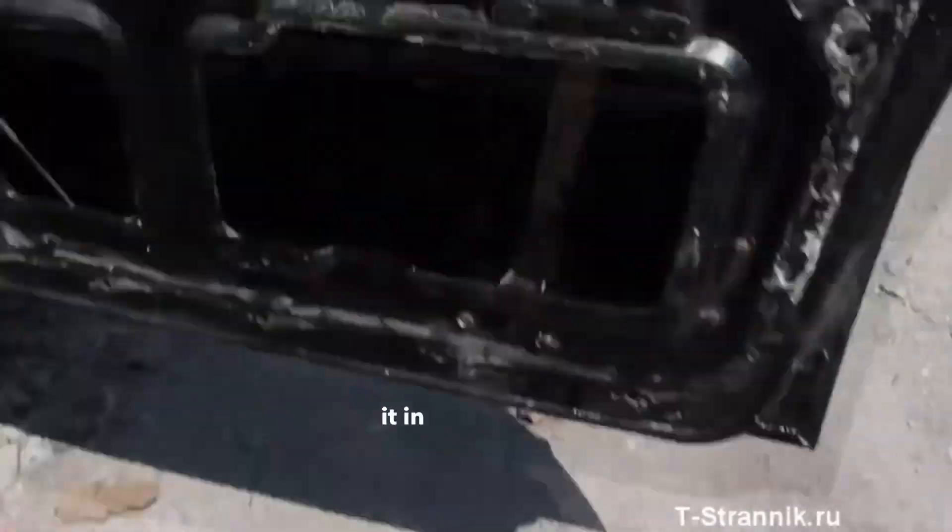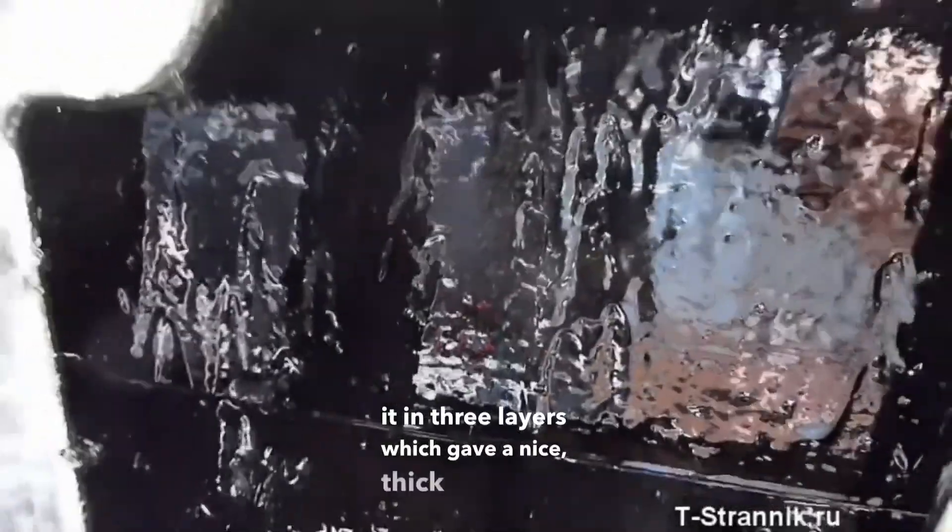I coated it in three layers which gave a nice thick and solid layer. It has cooled down within a day, which is quite ideal.